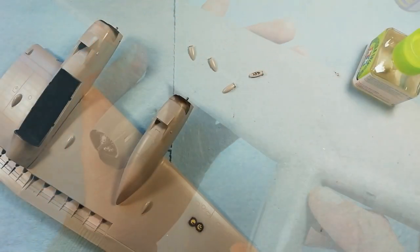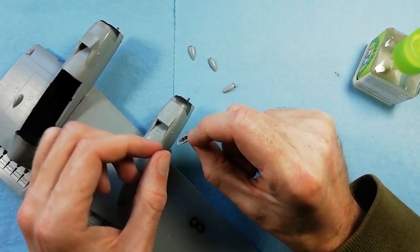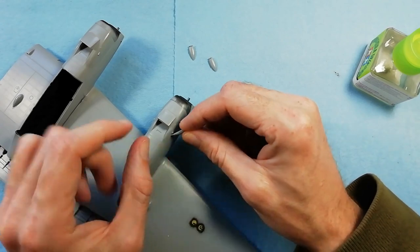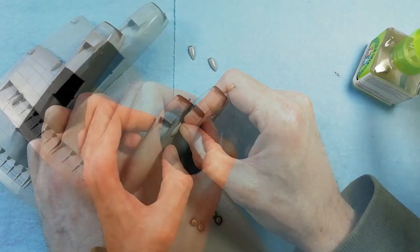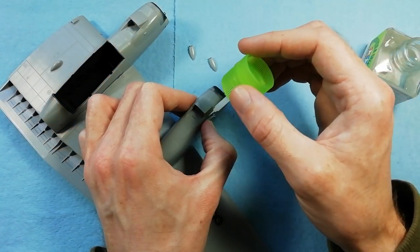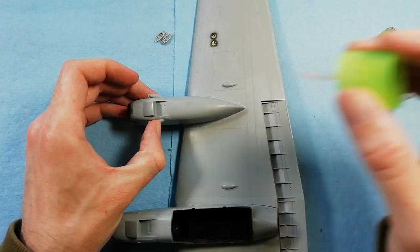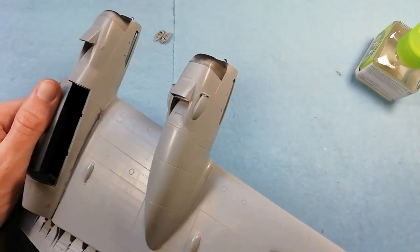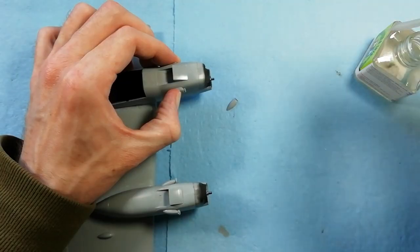We've got the carburetor intakes to fit to the side of the nacelles. Just be aware: the kit gives you a couple of guide pins on the centre part, but you almost need to fit these further forward. Check reference photos to make sure you get these glued into the correct position. I've tried to show you in the footage but I don't think it comes across as clearly as I wanted to, so just pause the video there and check the alignment with your own kit.